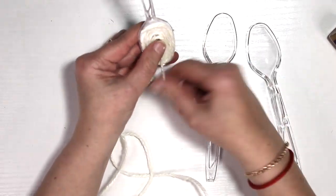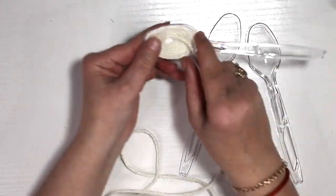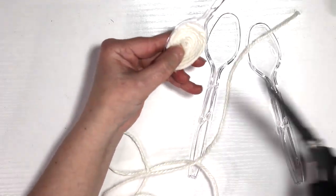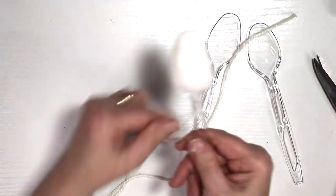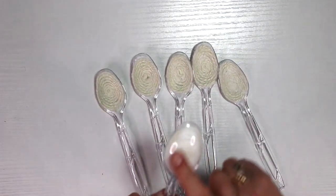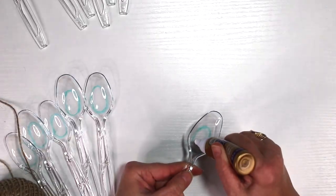I used my tacky glue and I swirled it around a whole spoon and then I wrapped my white jute all over it, and I did this to all of my six spoons and let it dry. As you can tell, in the back of the spoon the glue is white. When the glue turns clear, that means it's dry and it's ready to be peeled off. Make sure you wait for it.